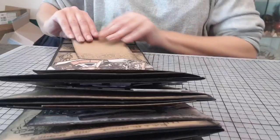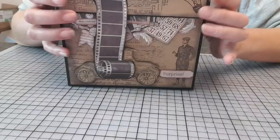On peut en mettre plus. Voilà la présentation de l'album photo spécial fête des pères.